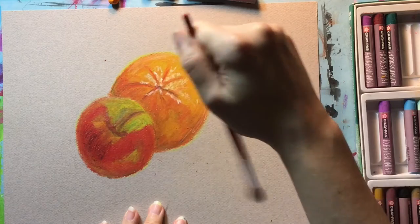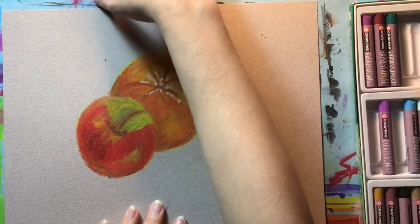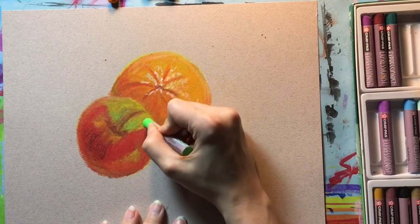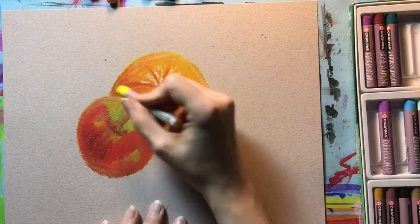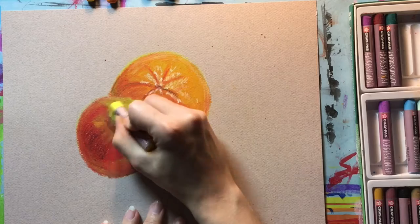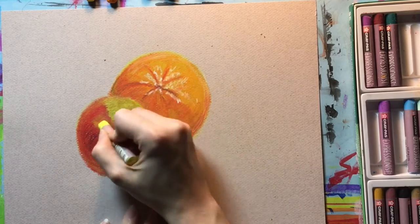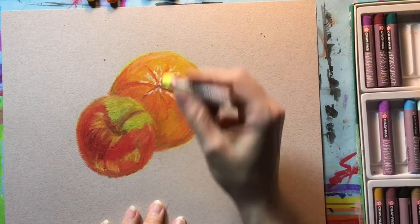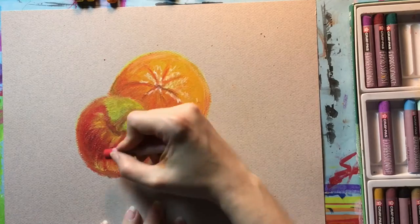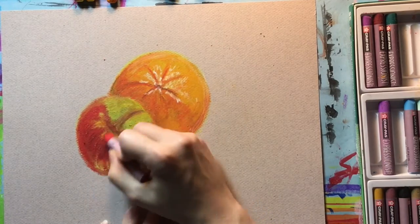What you'll see now is I'm using a dry paint brush just to get any of the little pieces off the paper so that it does not smudge. In the same way that I reworked the orange, I'm going into the apple now to add layers back to bring back some of the brightness or colors that might have gotten lost or dulled in the blending with the baby oil, and also to give a little bit more of the mark making that I see on the apple so that it has that richness in line with the orange.